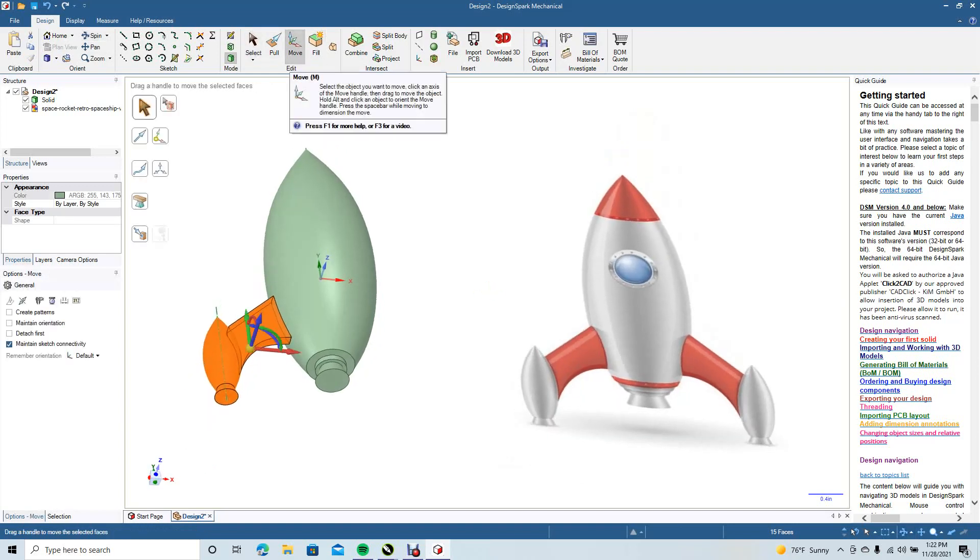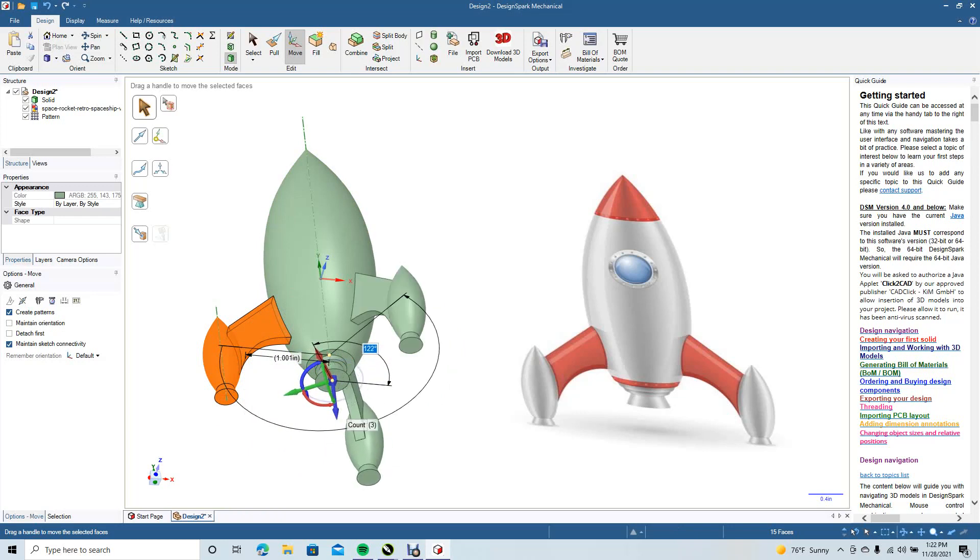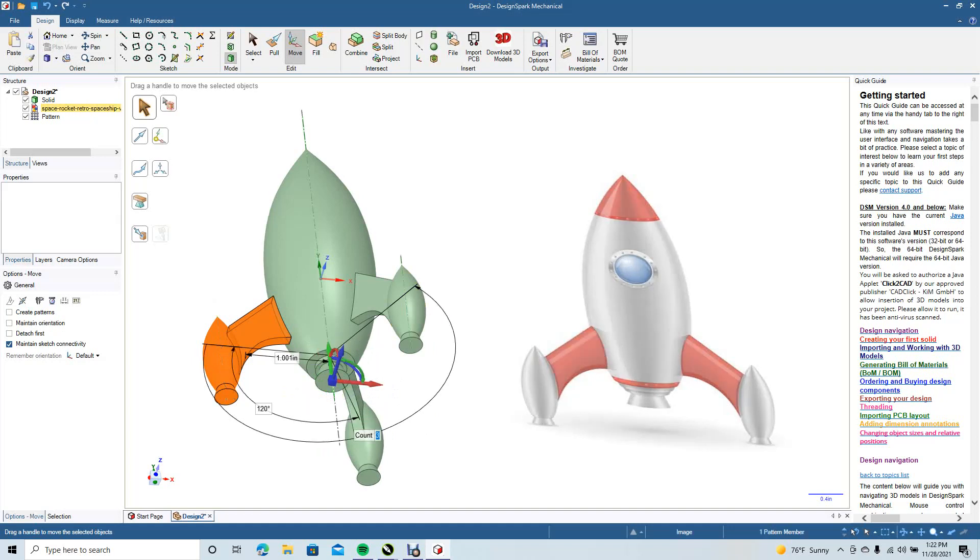We're going to go ahead and say Create Pattern. Change this to revolve around the center. Click the blue and we want three of them — oops, keeps snapping off, there we go. Click, all right. Select to click off. Now we've got everything we need.